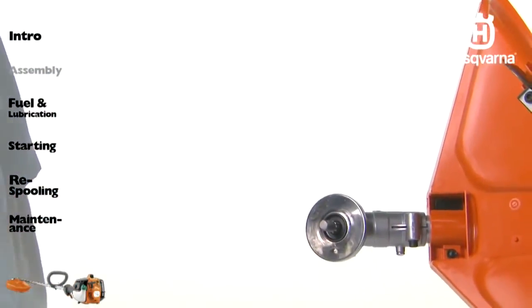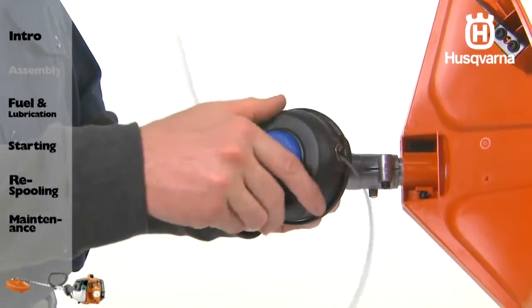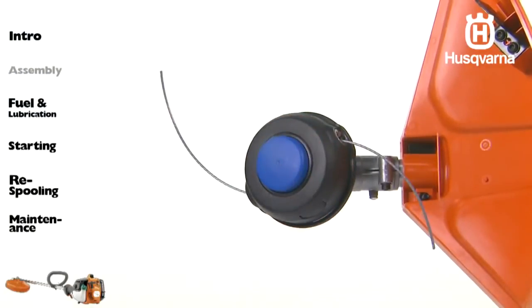Screw on the trimmer head. Notice you will turn it counterclockwise to install — this will seem backwards. Straight shaft trimmers have left-handed threads on the trimmer head. This means you will turn in the opposite direction to tighten and loosen than you would if you had right-hand threads.